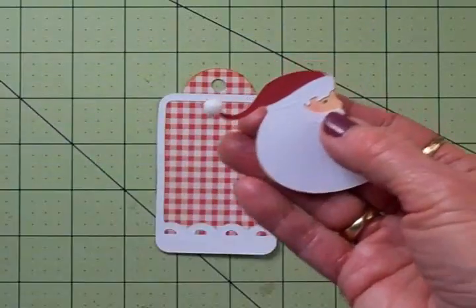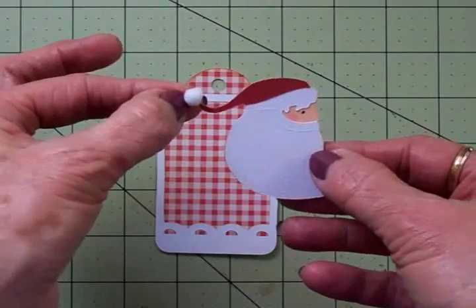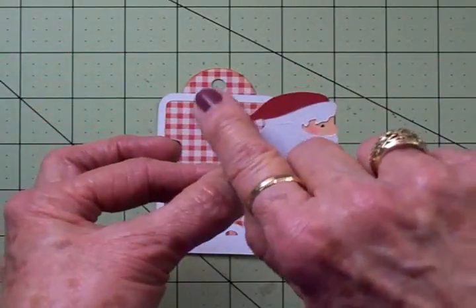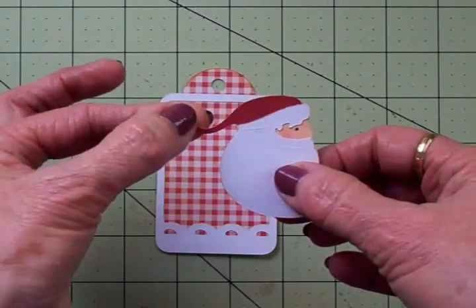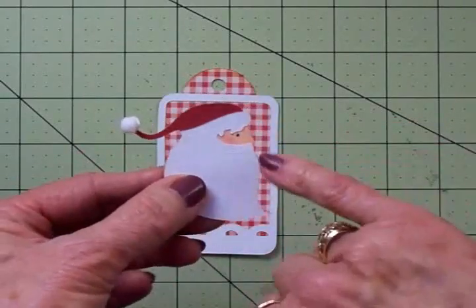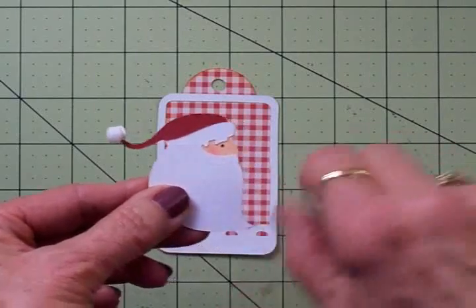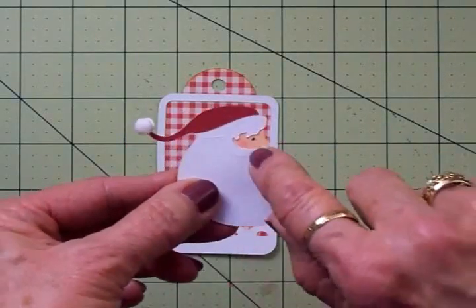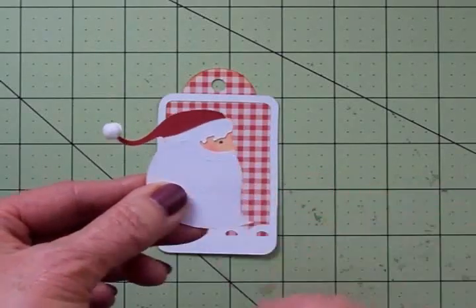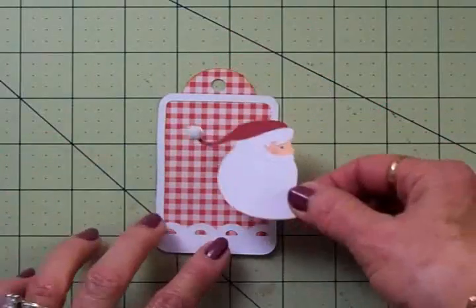I went ahead and adhered that little cardstock pom-pom to the end of his Santa hat, but then I took an actual little white pom-pom and added that on there because I like the extra dimension. I took my little Zig black pen and used a dot for his eye, and I took a q-tip and some pink chalk just to give him a rosy cheek — because Santa's always out in the cold and he's got rosy cheeks.